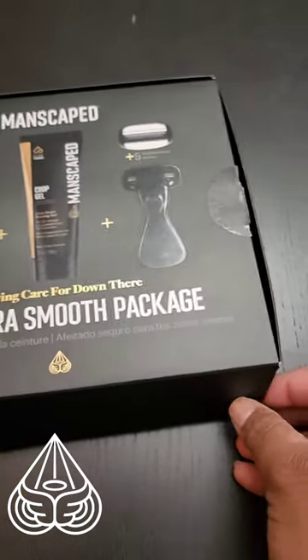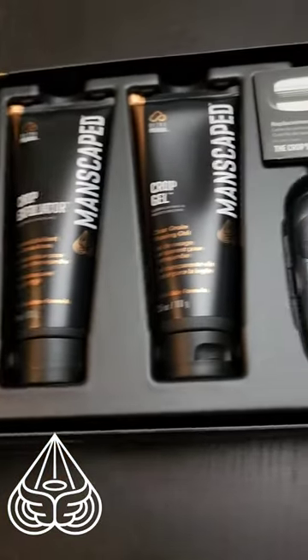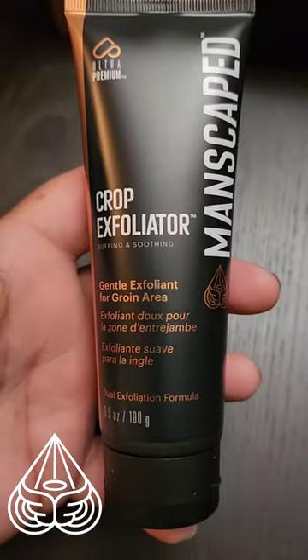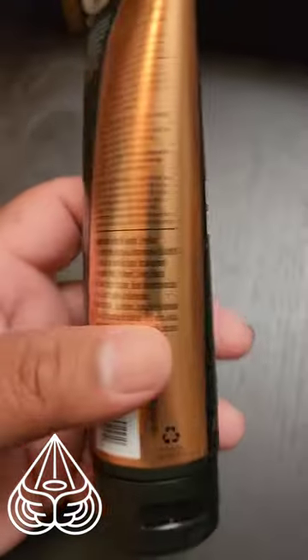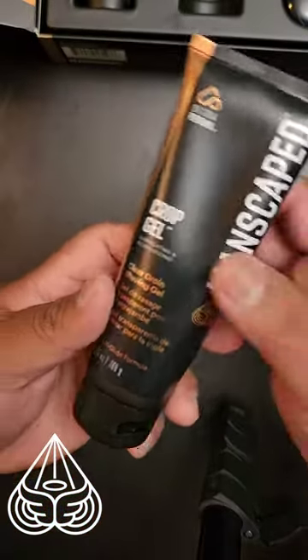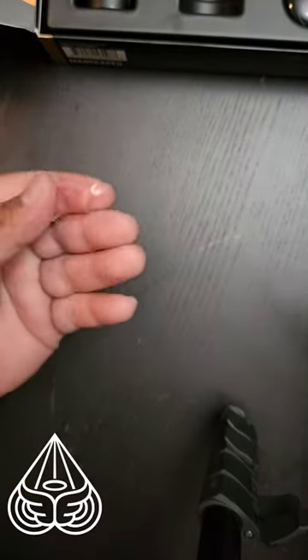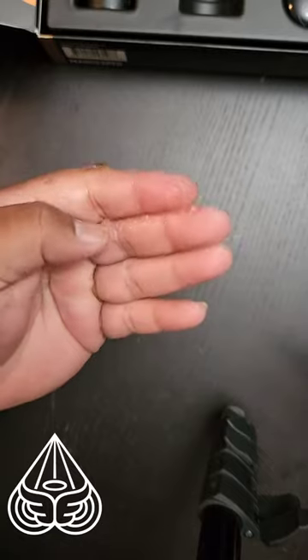The Ultra Smooth Package is an easy three-step system to help buff, protect, and smooth your most sensitive areas. Step one starts with the crop exfoliator to help you exfoliate your skin to prevent any ingrown hairs. Step two is to apply the crop gel to the shaving area for a clean close shave, and the best part — the clear gel makes it easy for you to see where you're shaving.